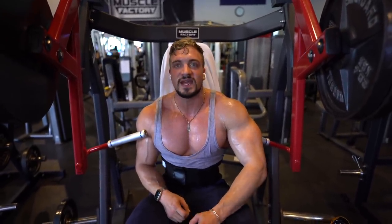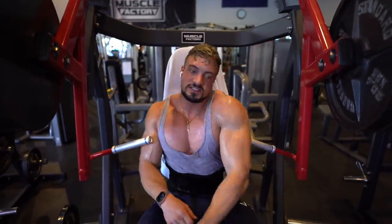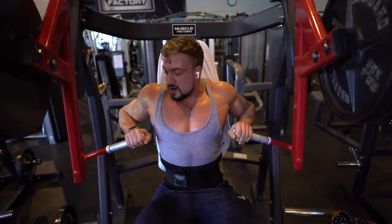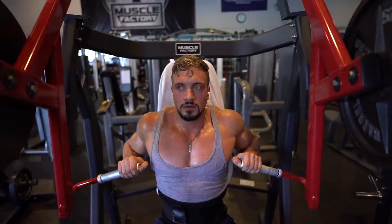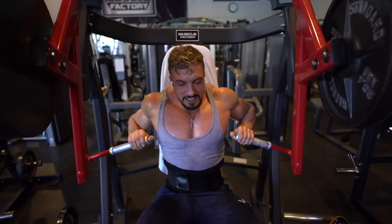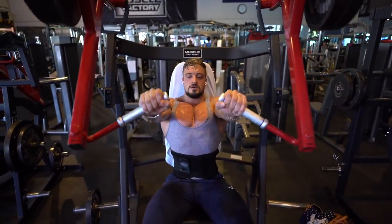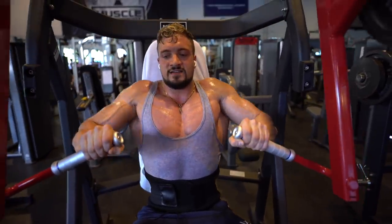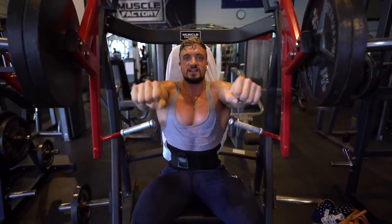Today I'm going to explain how your chest works. When I take the bar, I can press with my elbows up or elbows down when I come back down — what I do with my elbows makes a huge difference. Mix up the weight too, it doesn't always have to be heavy.